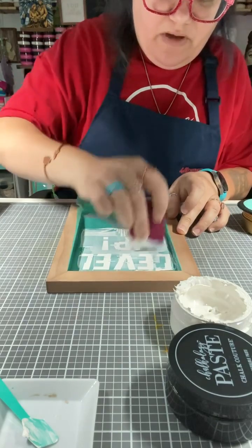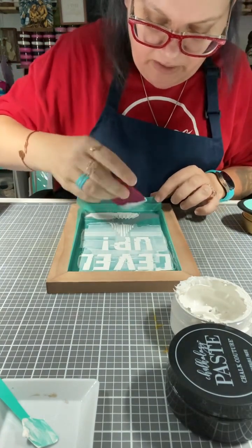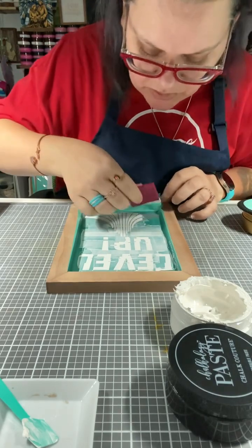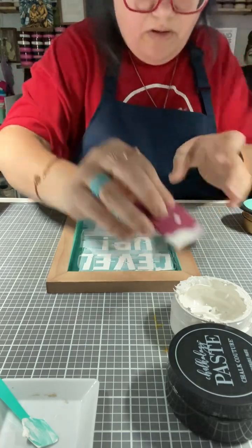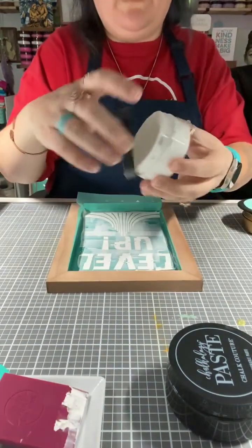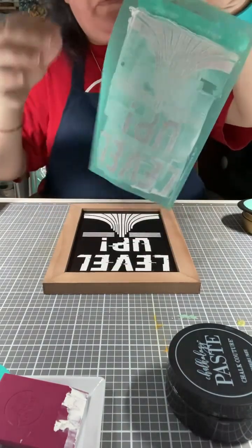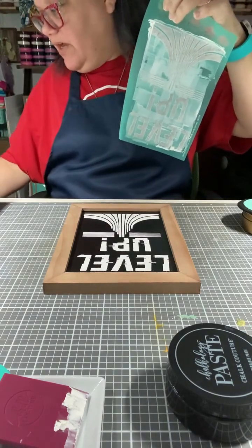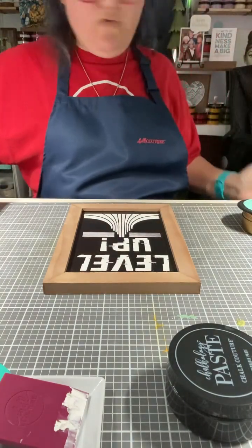For some odd reason this symbol reminds me of the Ataris — that's what it reminds me of. We have had pretty much all of the game systems, so I thought this would be a cute little addition to a game room. Pulling all that extra paste off. I just got paste all over my fingers but it's super easy to clean up — kids love these kits too. I'm going to pull this placement tape off and set it to the side because I'll need it again in a minute.